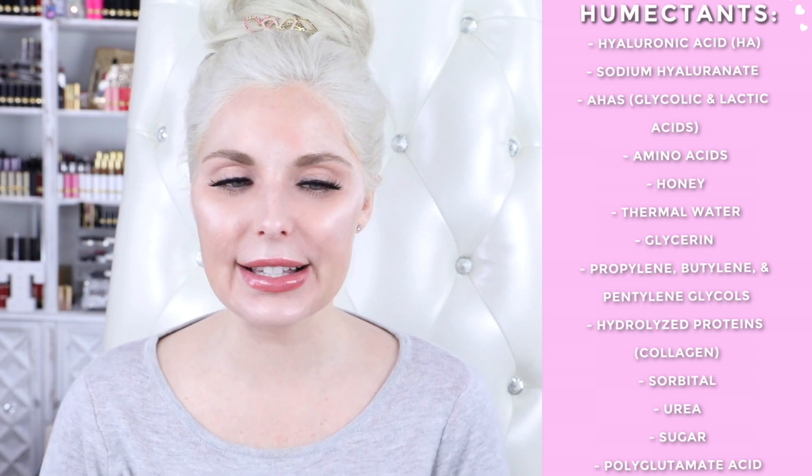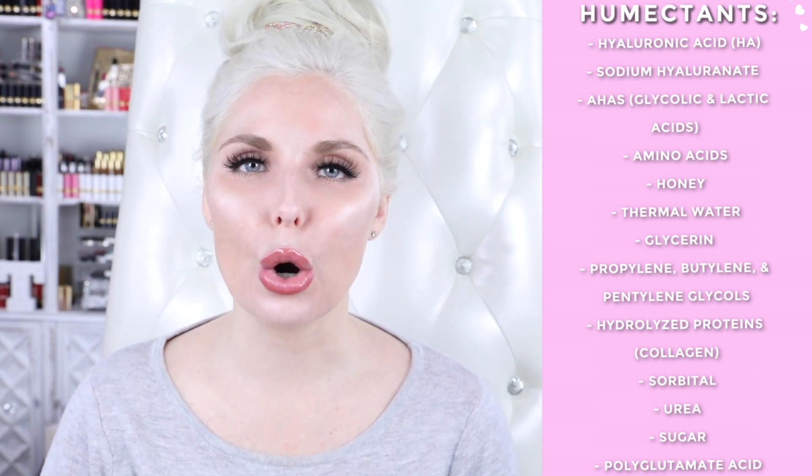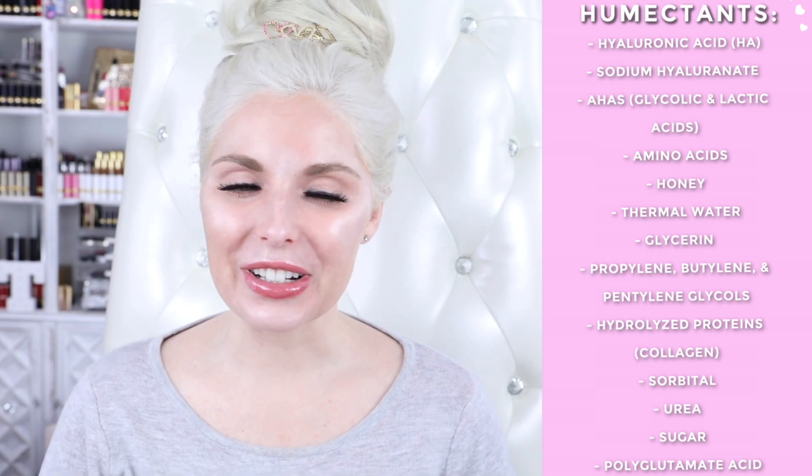Humectants include hyaluronic acid and sodium hyaluronate, which is also a form of hyaluronic acid; AHAs — glycolic acid and lactic acid; amino acids; honey; thermal water; glycerin; propylene, butylene, and pentylene glycols; hydrolyzed proteins, which include collagen; sorbitol; urea; sugar; and polyglutamate acid. You can also drink your water, make it alkaline or add a little lemon to help your body absorb it, eat your water through fruits and vegetables, and use a humidifier.